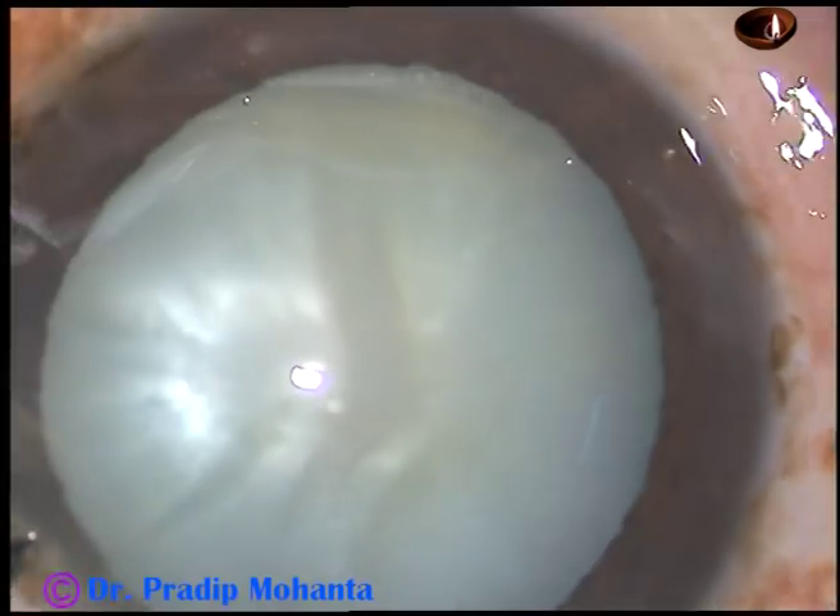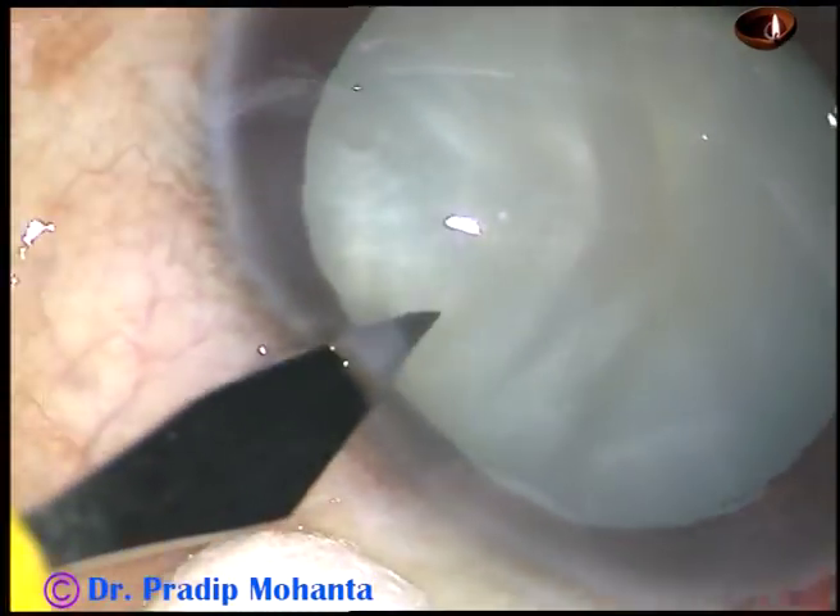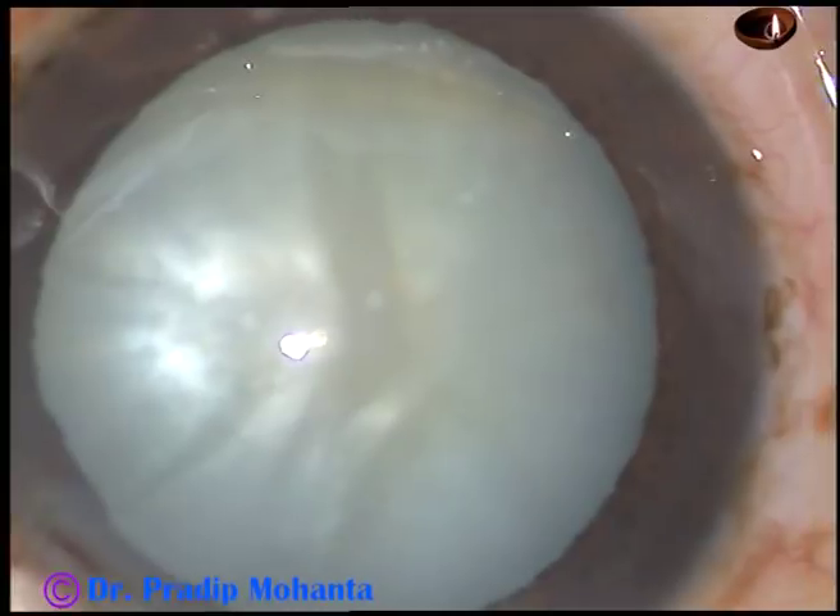And this is another paracentesis, 2.5 clock hours away on the left side.